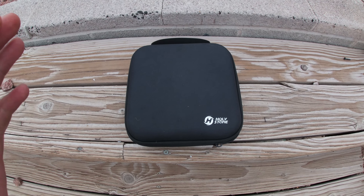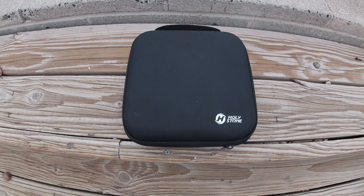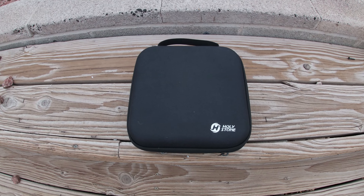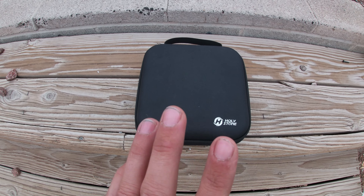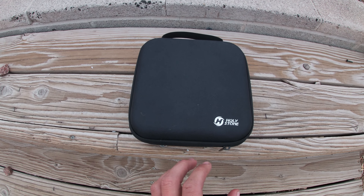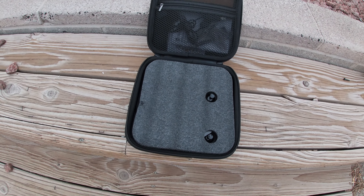Here it is — the Holy Stone HS 440. Before we get into it, just take a look at this case that comes with it. It's really nice, it's got a handle on top. I'm not going to lie, this isn't the first time I've opened this case — I had to open it to make sure the batteries were charged. But this is my first time opening it on film.